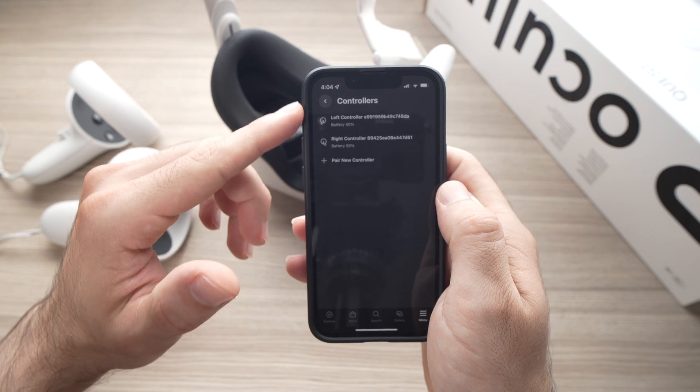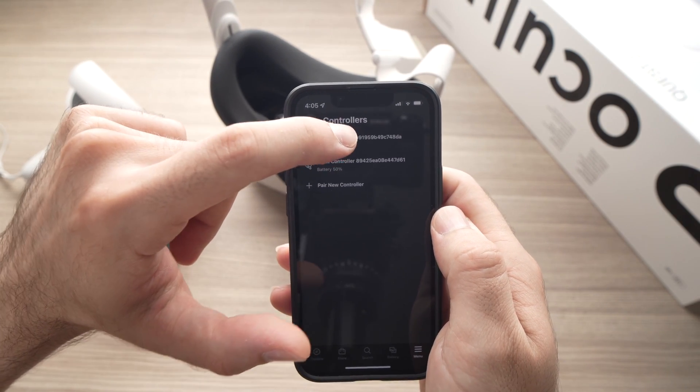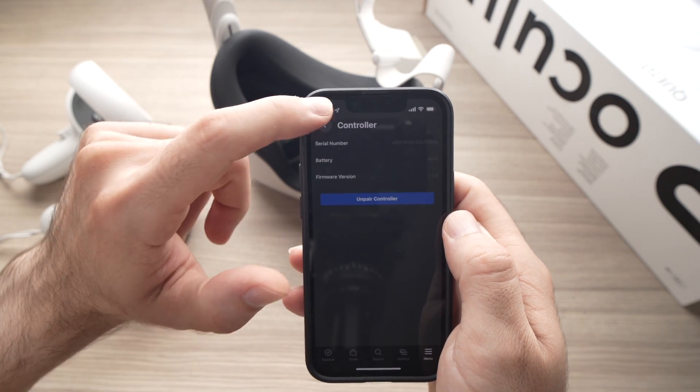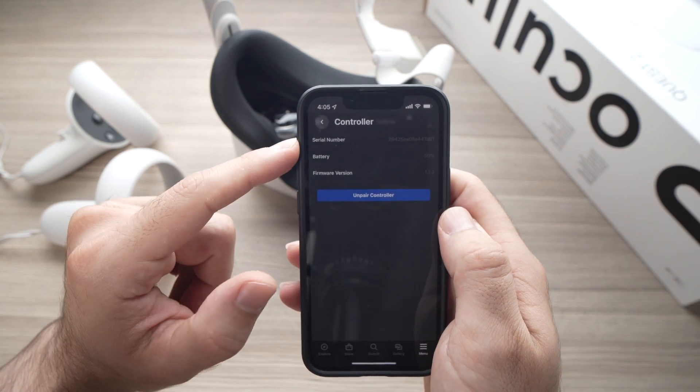I have my two controllers shown here. Click on the first one and select Unpair Controller. Do the same thing for the other one — unpair controller.